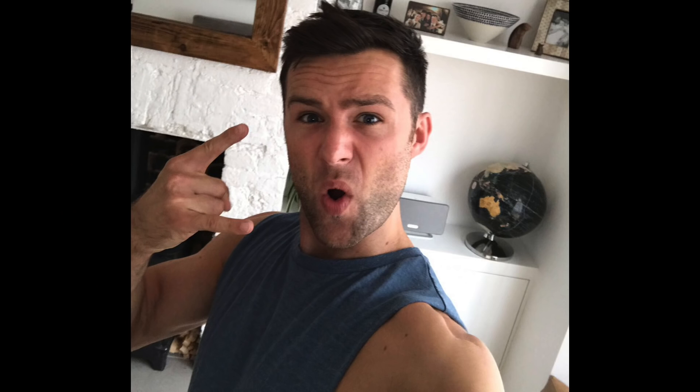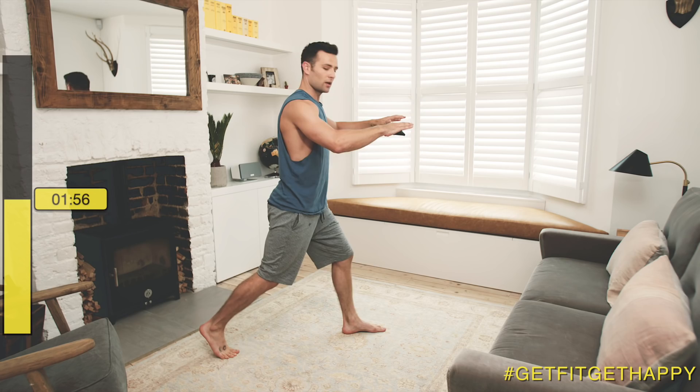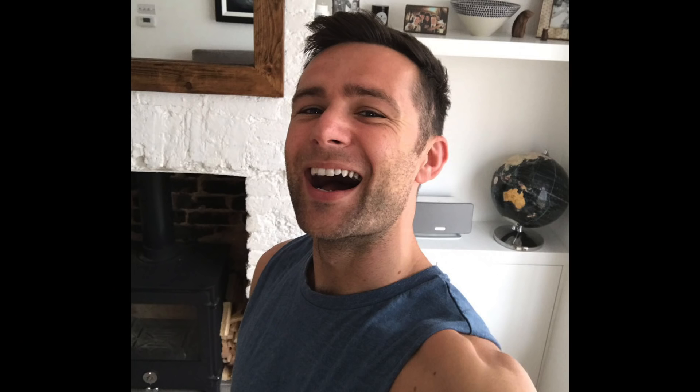Next up, another lunge. This time left leg forward. And we're in — go. We're halfway, 10 seconds in, another 10 seconds to go. Lola's just tottering around there, keeping me focused. And that is your 20 seconds done. Another selfie.